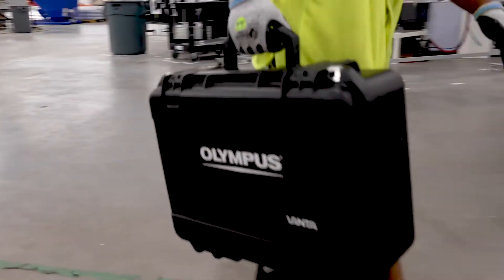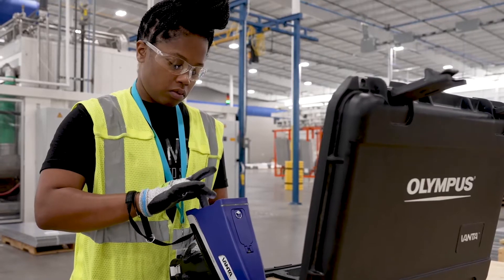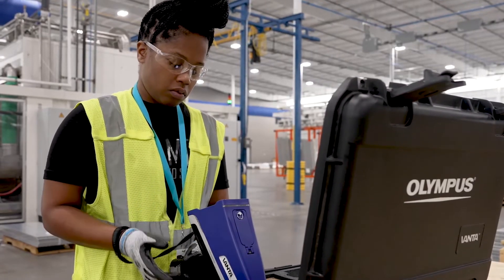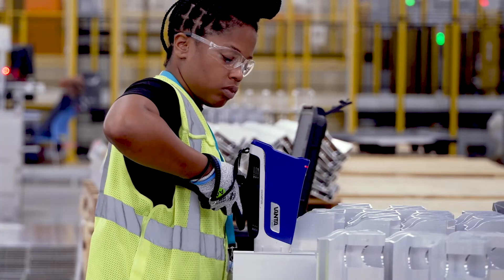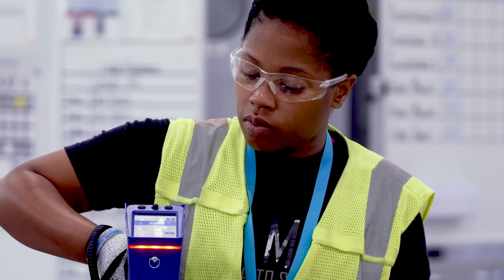My name is Jade Mitchell and I'm an operator at Dura Automotive. Usually I have to assemble the gun, then go in and program it to get it on the screen that I need to be on. I put the XRF gun on the part, pull the trigger, the light comes on, and it begins testing the parts.